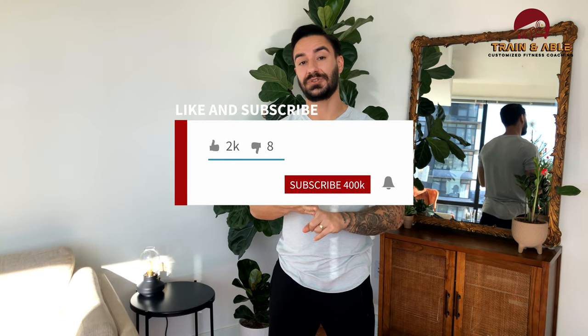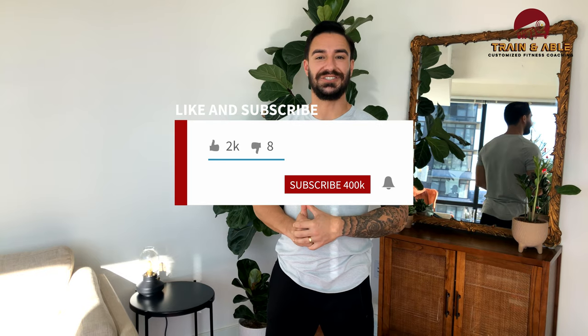So 12 minutes, as many rounds as you can: 12 single arm dumbbell push press, 12 hollow rocks, 12 single arm dumbbell bent over row, 12 sit-ups. Make sure you have fun, work hard, get sweaty. If you found value in this video, make sure you like, comment, subscribe, share it with a friend, and I'll see you guys on the next one.